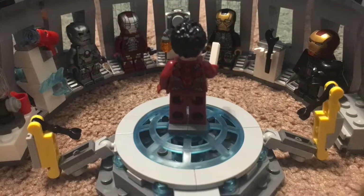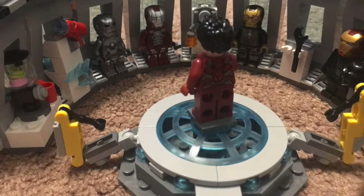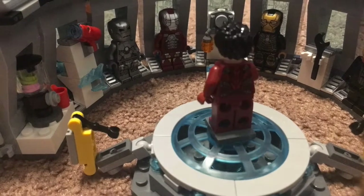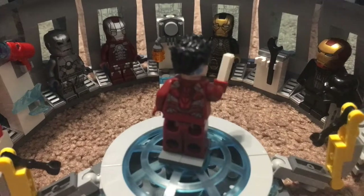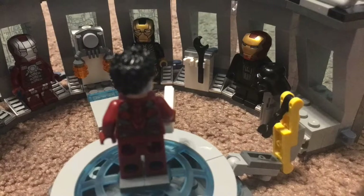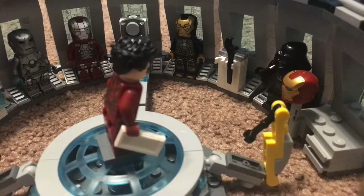All right everyone, time for a roll call. Mark one here, looking good. Mark five here. Mark 41, right here. Mark DB? Oh, that's me. Wait a minute — I don't have a Mark DB, you're Darth Vader! Oh, I gotta go.